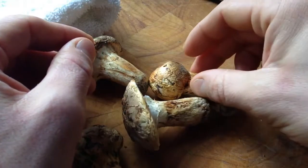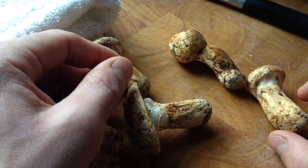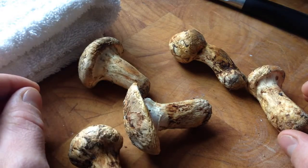What I have here are some Matsutake, or pine mushrooms, and these are one of the most difficult mushrooms I've ever had to clean. So I'm going to show you how I like to do it.